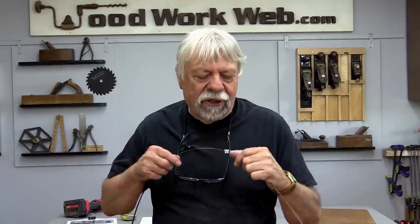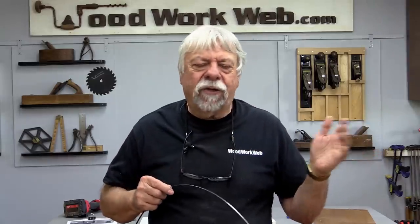Well, that concludes my video for today. Those are some of the myths that have perpetuated themselves in woodworking for years and years, and some things you can do to save time and money in the workshop. I'm Colin Kinnett for Woodwork Web — thanks for watching.